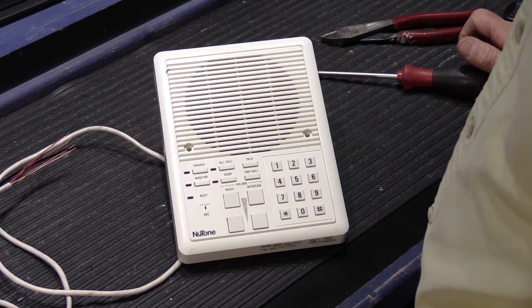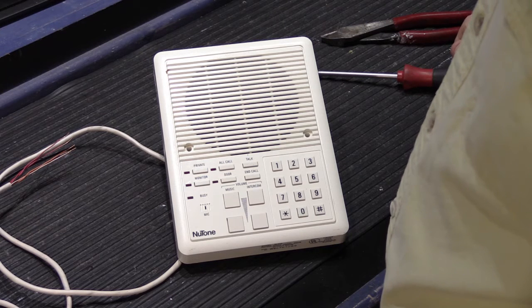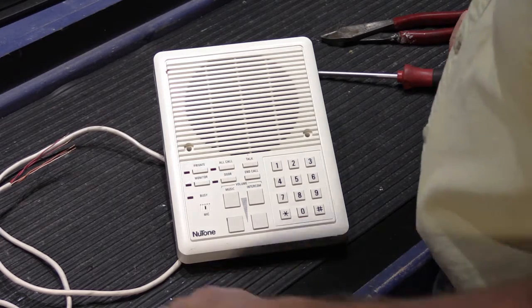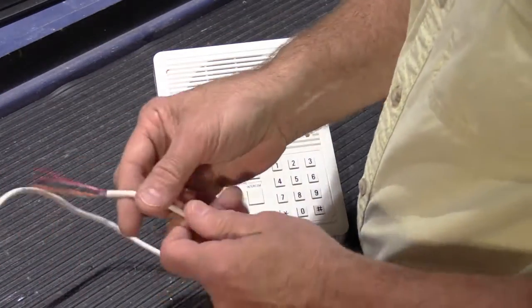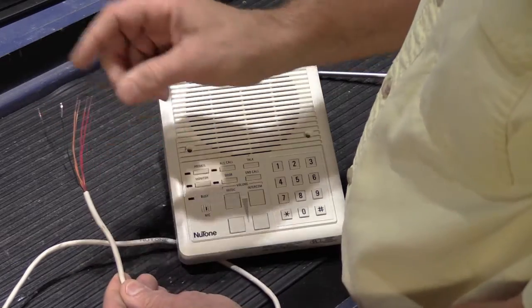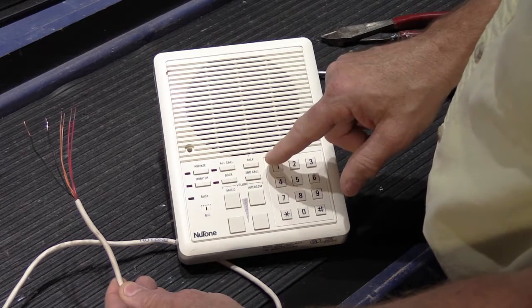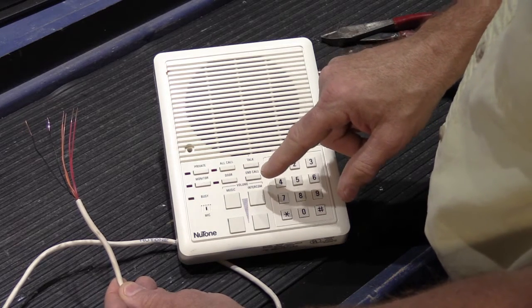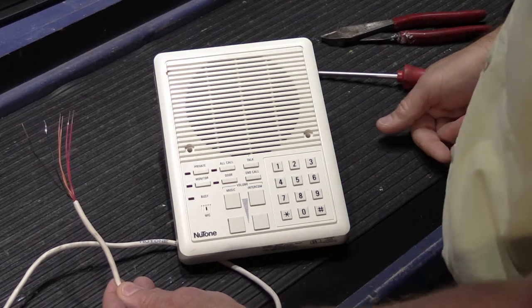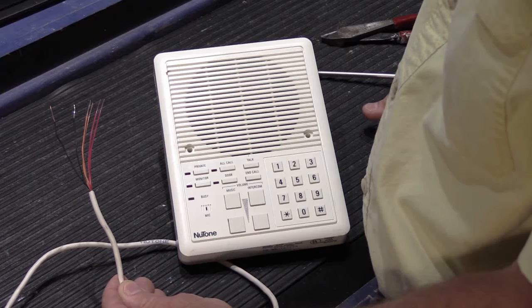In today's video we're going to talk about the proper way to terminate intercom wires on Nutone intercom systems that have loop wired speakers. Loop wiring means that you'll have a cable of Nutone intercom wire, one set that comes into the station and is terminated onto the screws, and then another wire loops out to the next room. It was brought to my attention that this is not something everyone knows how to do properly, so that's what I'm going to show you.